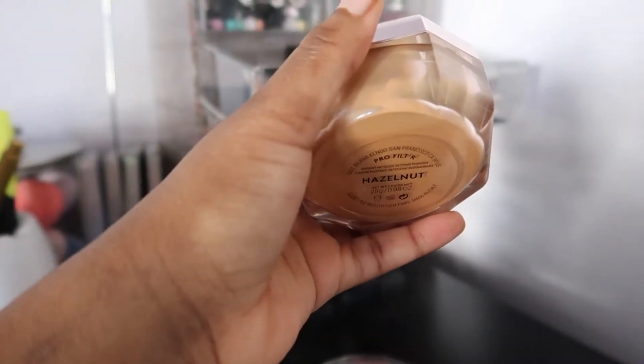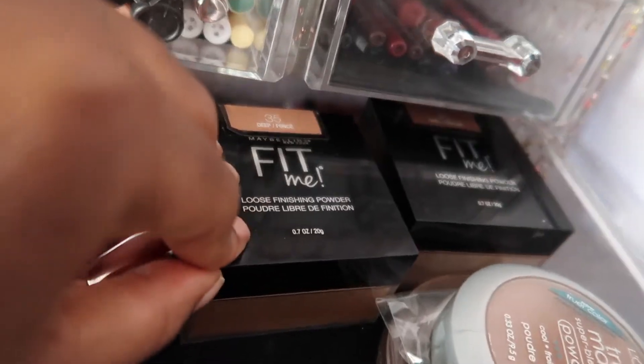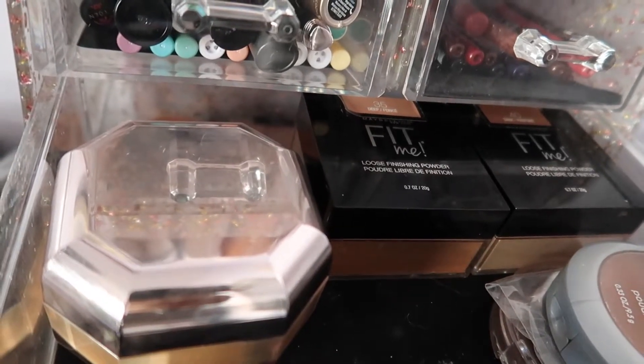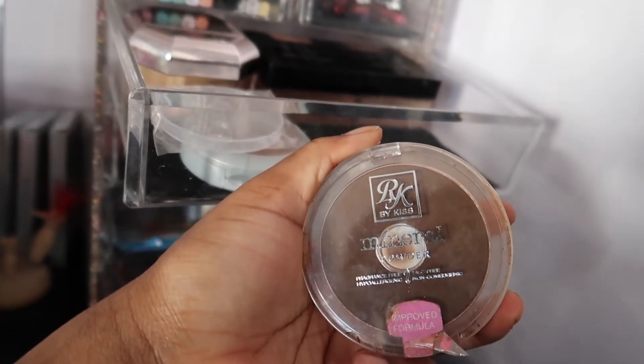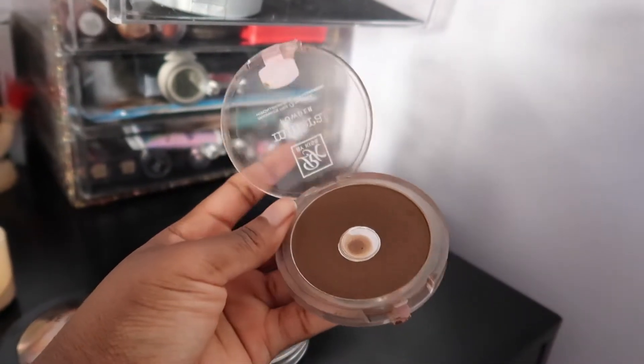I have a loose setting powder also in Hazelnut, my Maybelline Fit Me powders in 35 and 40 — I haven't touched these in a minute but I highly recommend them — L'Oreal True Match Super Blendable Powder, and a Ruby Kisses Mineral Powder where I've also hit pan.